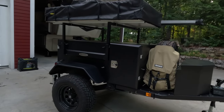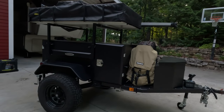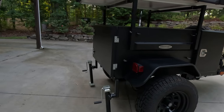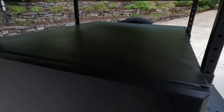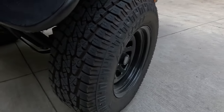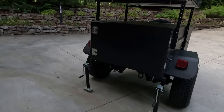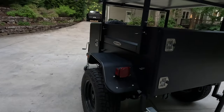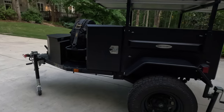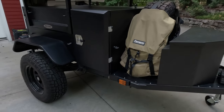I actually picked this up used, secondhand from a private party that bought this quite some time ago and only used it a couple times. This thing was actually garage kept its entire life. I haven't cleaned it, dusted it, or anything — most of the dust got blown off while I was driving it home — but this thing is in immaculate condition, about as close to brand new as you can get. The tires are pretty much unused. The previous owner said he had maybe 25 miles on it in total.